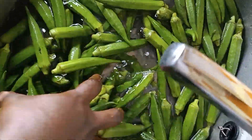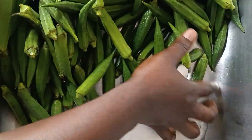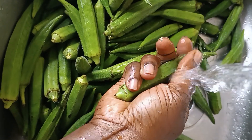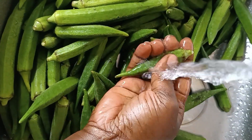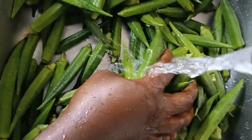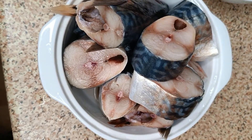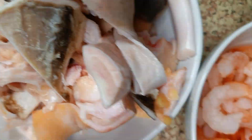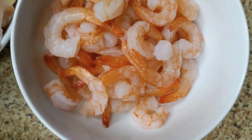The best part of the okra for me is the fact that it's drawing — the drawing is drawing. So the first thing I did was to wash my okra. I thoroughly washed my okra, and after washing I had to go through each piece of it.